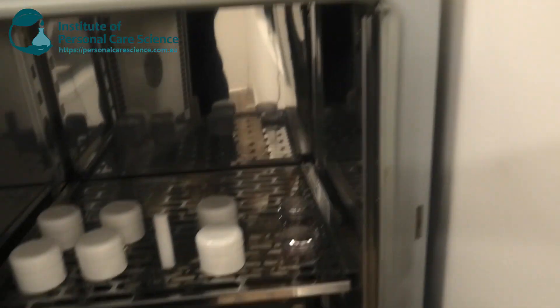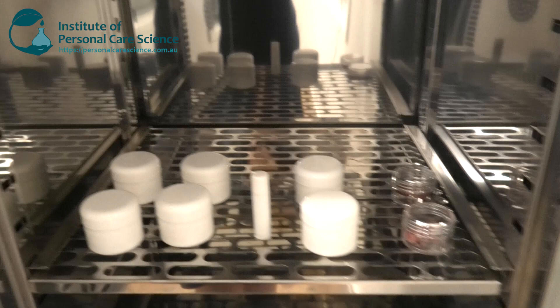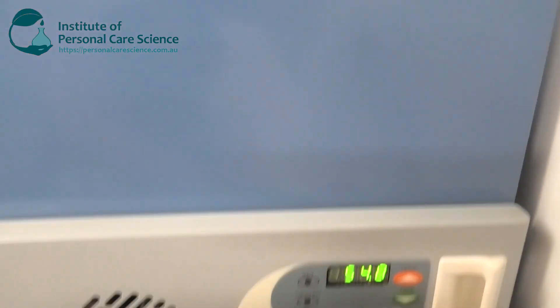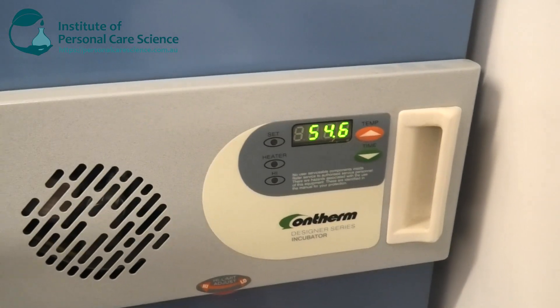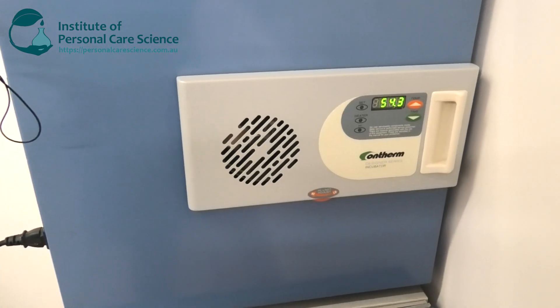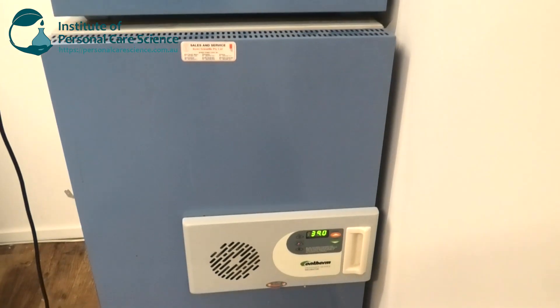If you were to get incubators half this size, you would still have plenty of room as a small brand. Looking in the smaller incubator, you can see there's plenty of room — we can fit more samples on the bottom shelf as well. You could get an incubator half this size, about the size of a standard microwave, and it's going to be plenty of room for a small brand.